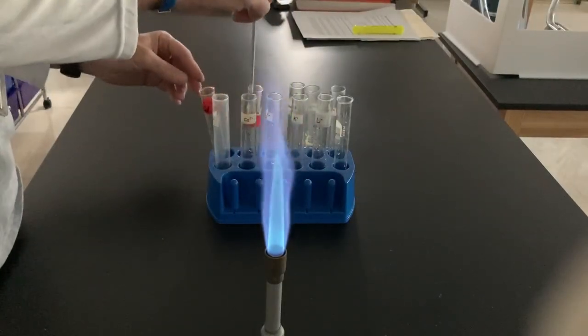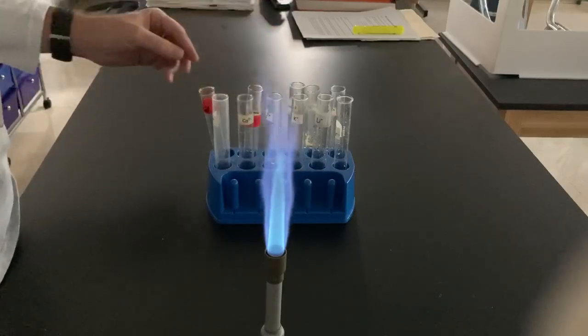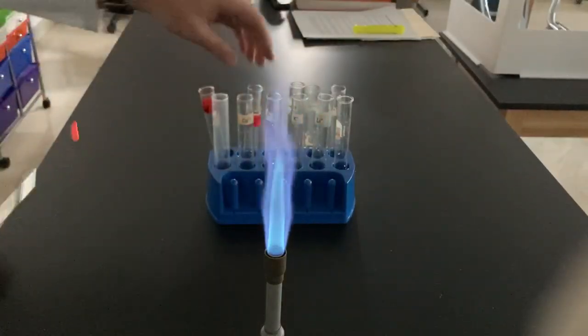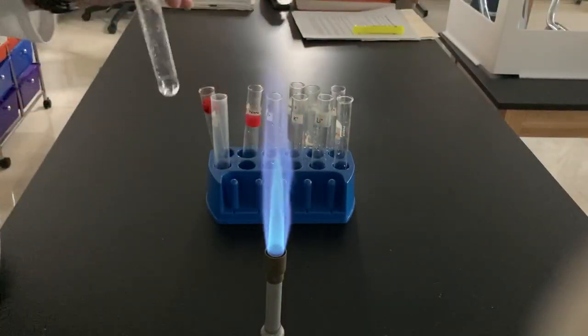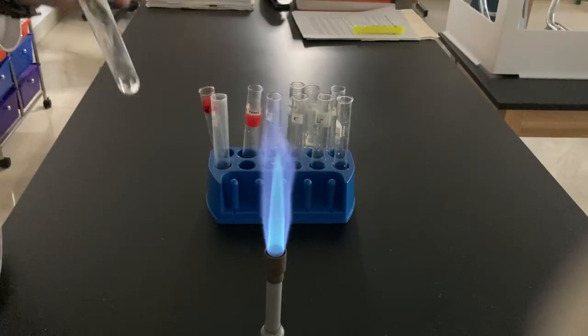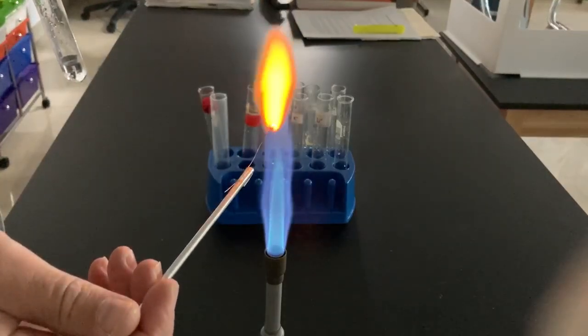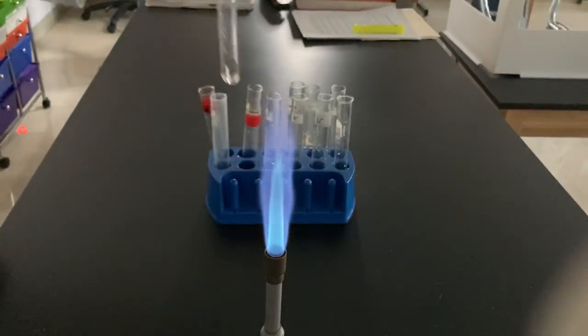Next up we have calcium. Now ignore that green — that green was not supposed to be there. Let's try a little more calcium. Calcium kind of had that reddish orange color.